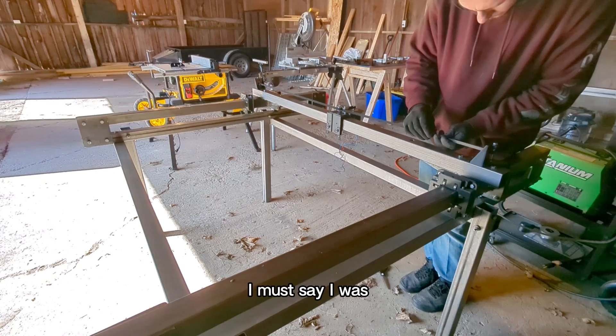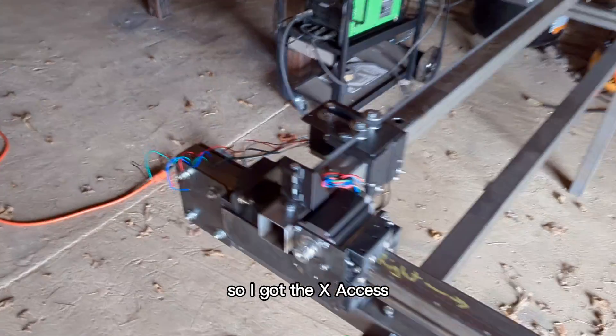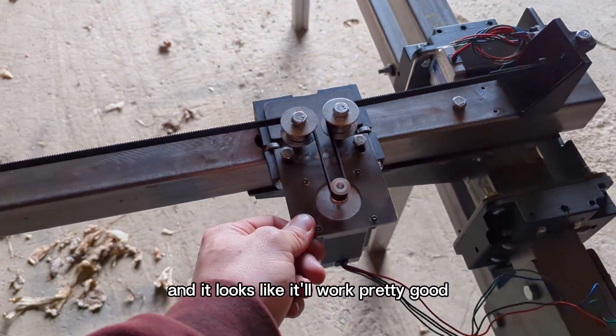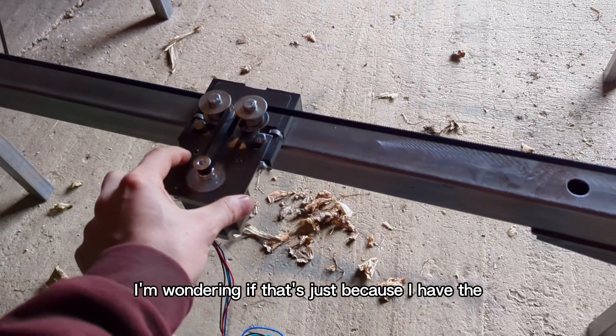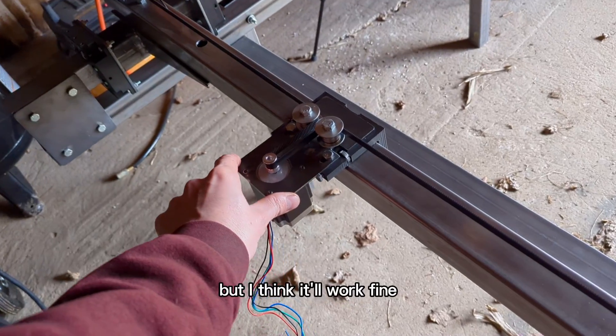I was actually quite surprised at how well these belts performed. So I got the X-axis mounted with the belts and everything, and it looks like it'll work pretty good. It's a little stiff right now — I'm wondering if that's just because I have the belts too tight. But I think it'll work fine.